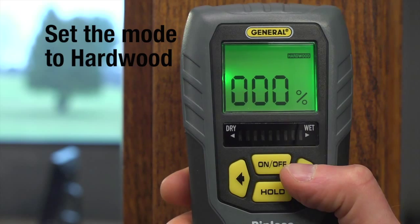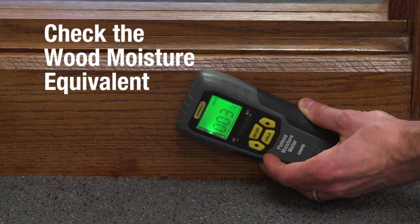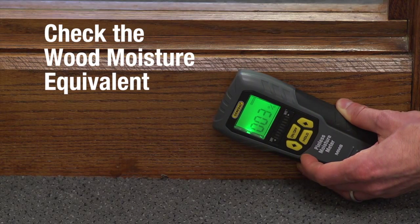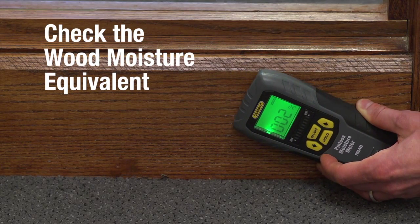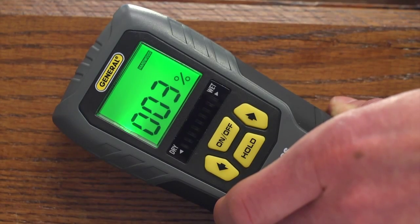Next, let's check a baseboard. Set the mode to hardwood and check the WME. Here it's 3% — low. Wood readings are affected by ambient humidity and your wood's density, so you'll see what's typical for your wood in your environment.